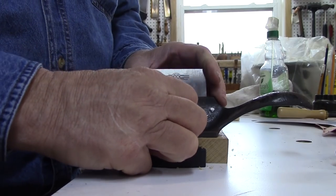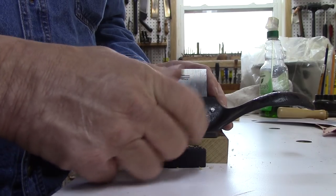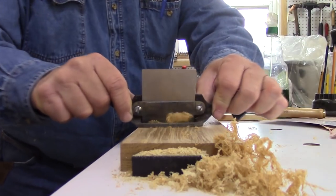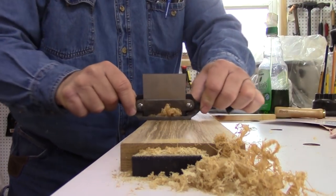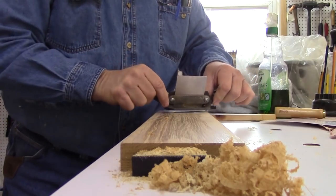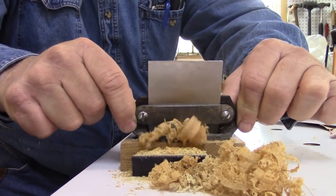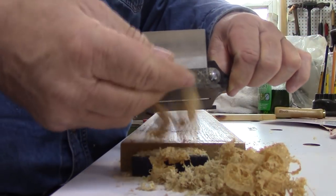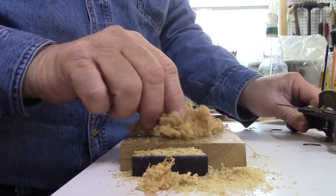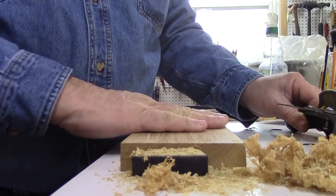Now if it's not scraping to your liking, this screw — just put a little bit of a bow on that. There we go. This is what you're looking for — make these fine shavings and a smooth surface.